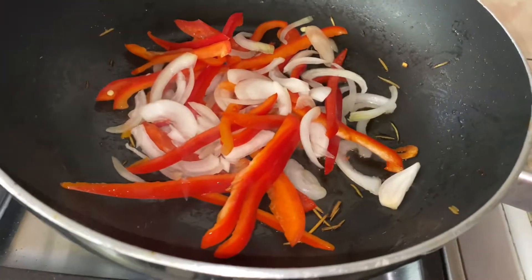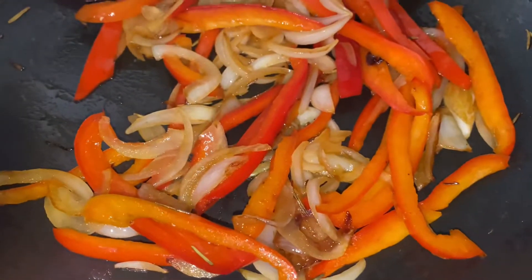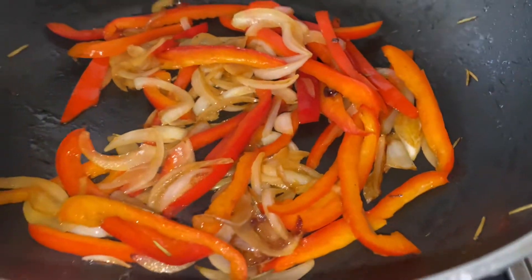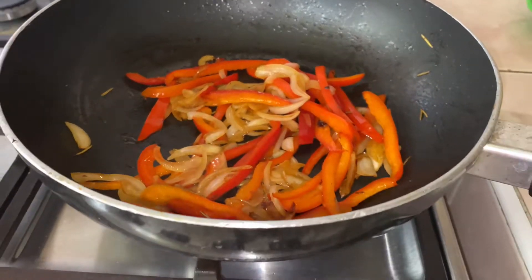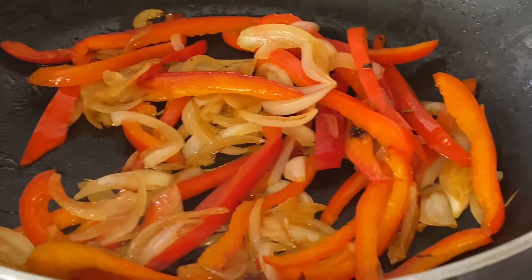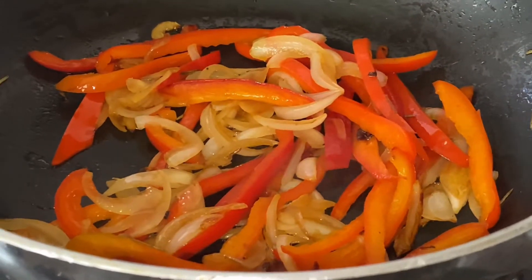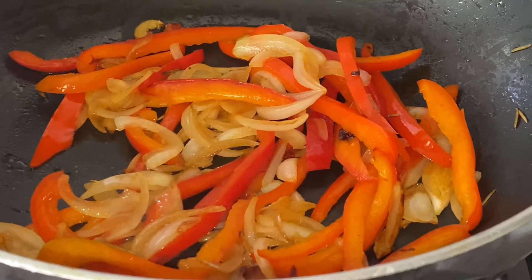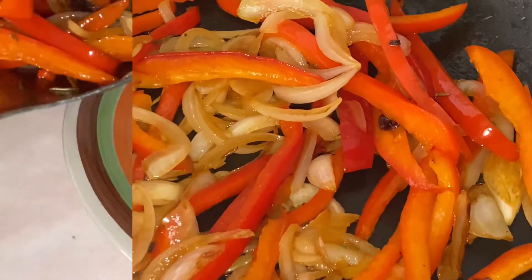At this point it just depends on your taste as a person, because some people prefer having their onions crunchy and others don't like the crunchiness so they let it cook longer. For me, I cooked it on medium heat for three minutes because I enjoy the crunchiness. Afterwards I set this aside.